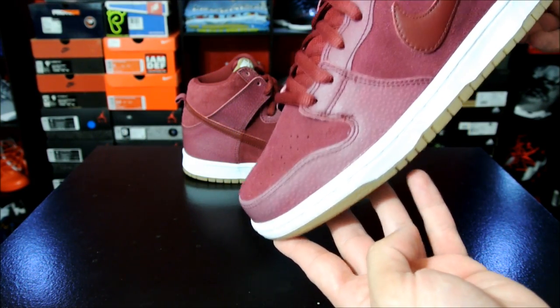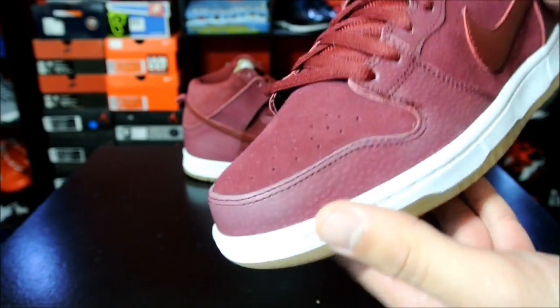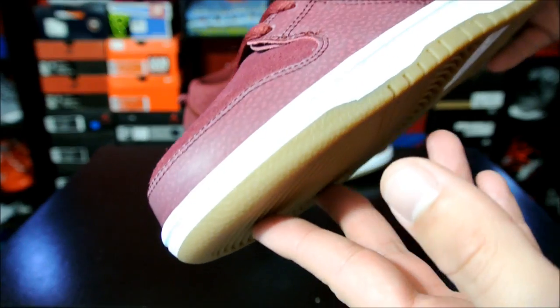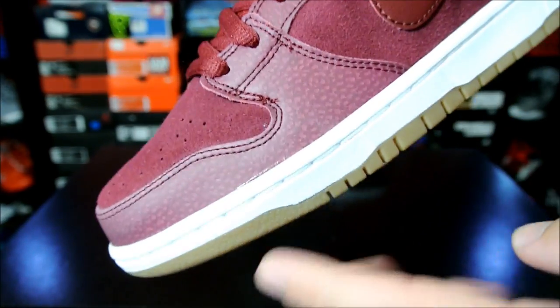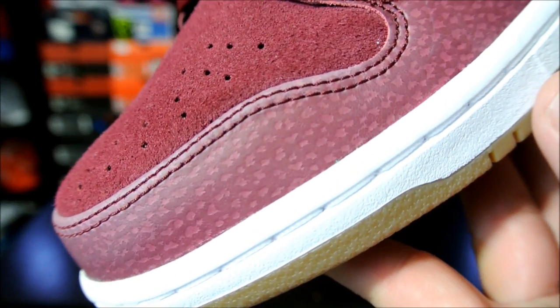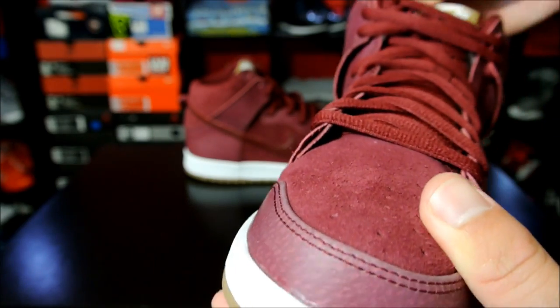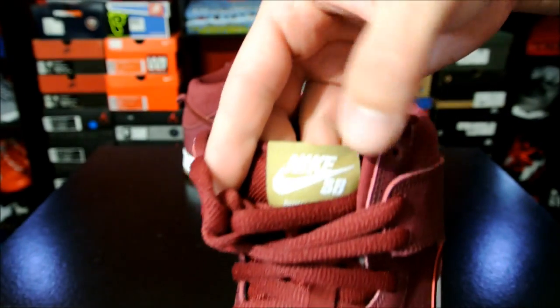Here is just a quick look — it's a very simple colorway, very clean. I just love the maroon on here, or what they call Team Red. I don't really know what Filbert is. I'm assuming it might be this pattern or the texture on the leather.